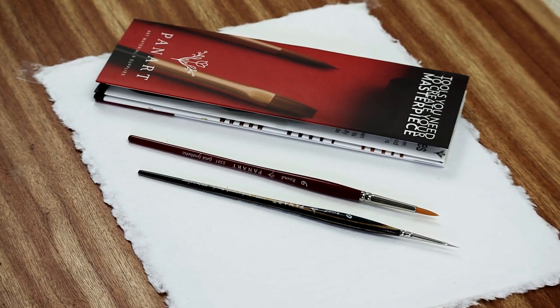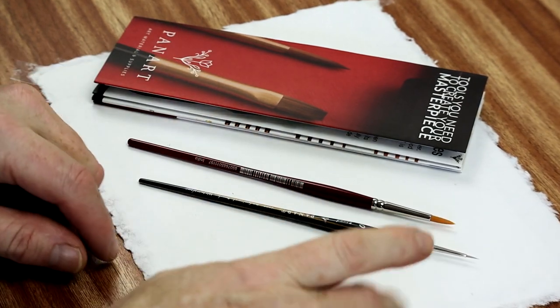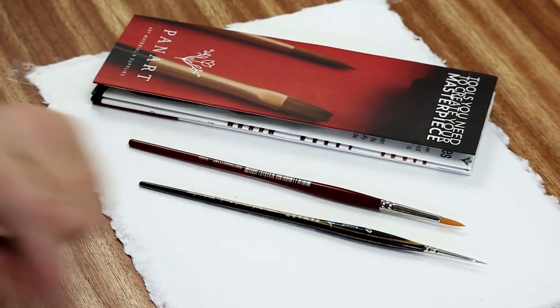Today's review video is for some PanArts products. I've got two brushes to look at, and also this lovely handmade deckle edge paper.